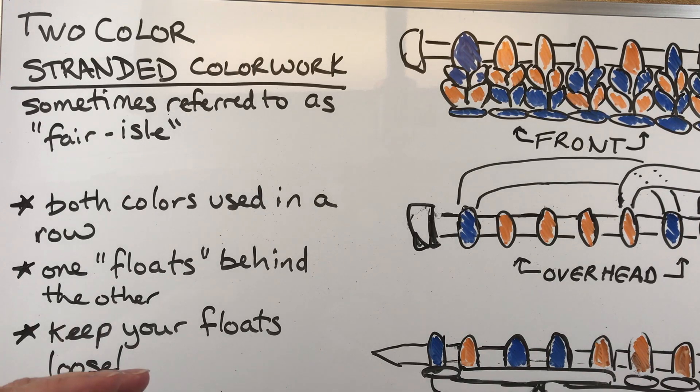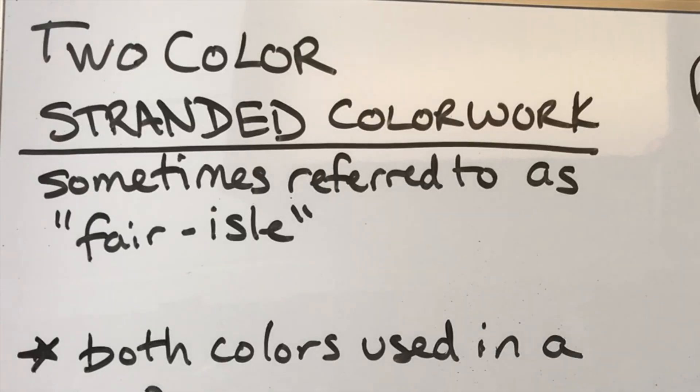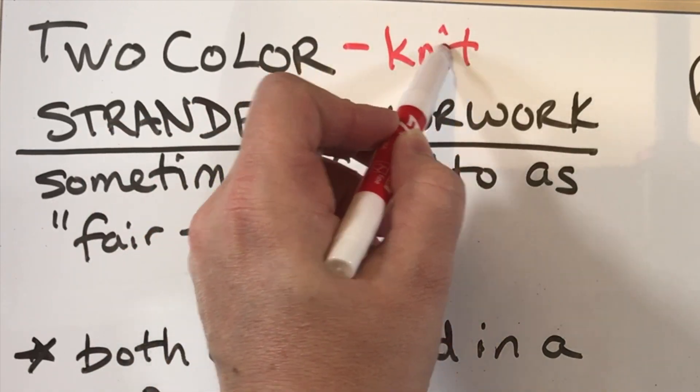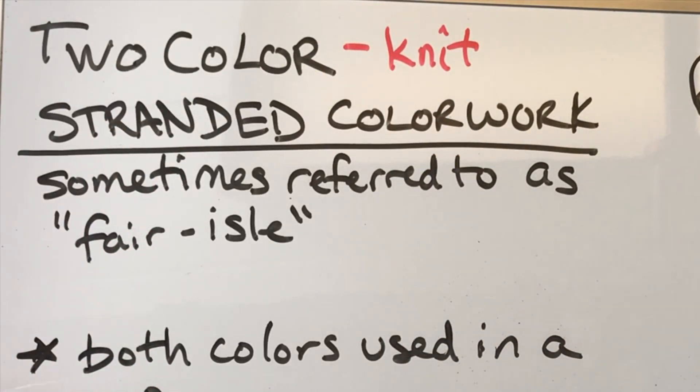I should have mentioned in the intro: we are talking about two-color knit stranded color work in this video. Purling takes a lot of the same conceptual ideas, but we are not going to tackle purling because it's already probably going to be long enough. I recommend that if it's your first project, you may want to try a hat or mittens or something worked in the round, so you don't have to worry about purling and you're always on the outside of the work.